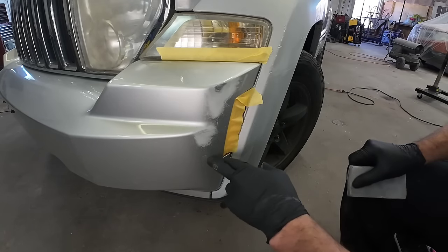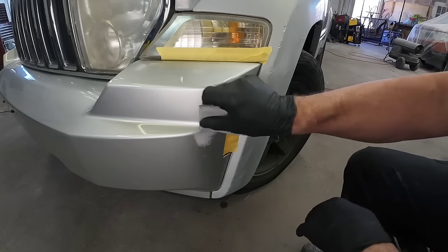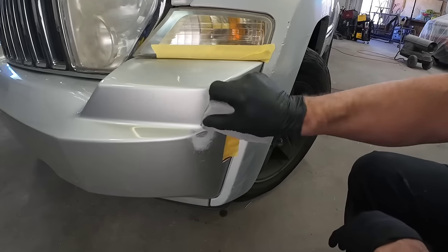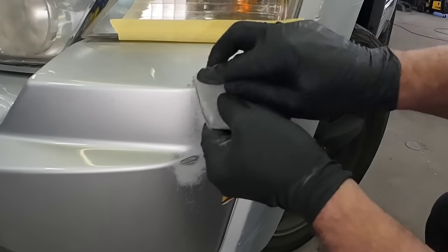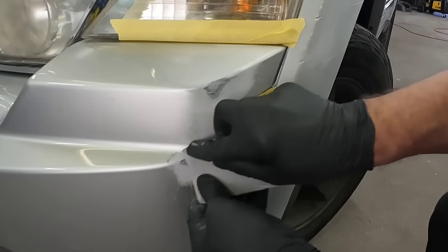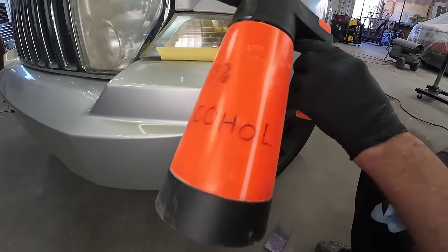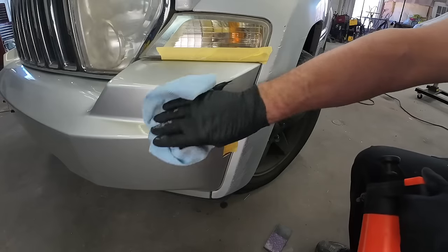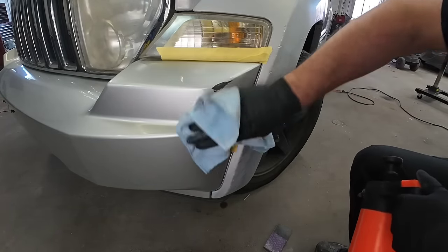Now some of these fine scratches down here we're going to knock out with some 320 grit sandpaper. Those are in the paint itself and those should sand out easily by hand. Okay, that looks like it's sanded pretty well. Let's take some isopropyl alcohol, spray it down, and wipe it clean so we can get a good look at these scratches and what's left.